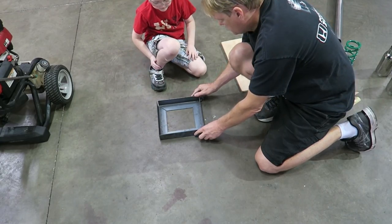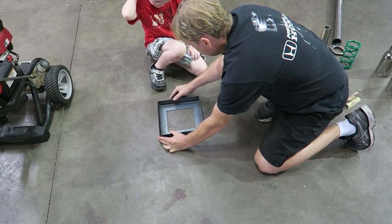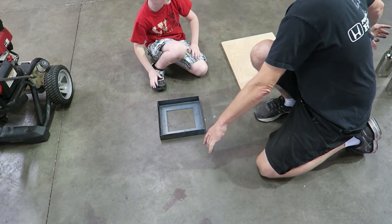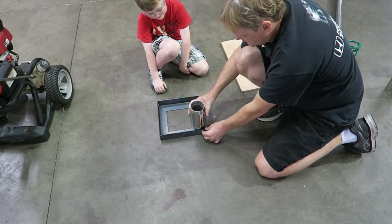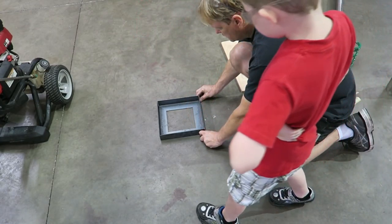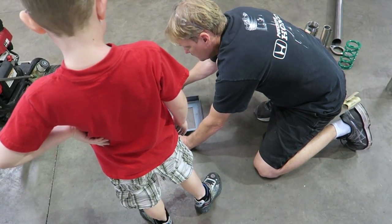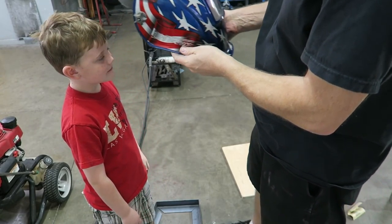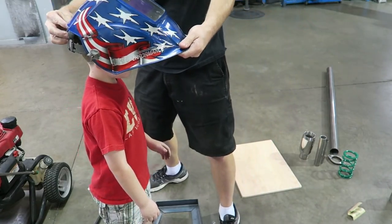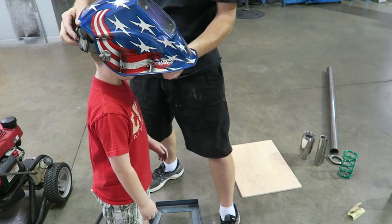Set them up in a box — if our calculations are correct it should be a nice square. How's that look? Pretty square? We're going to weld this together and those legs are going to go like this. It's a welder — what do you think, looks easy enough?